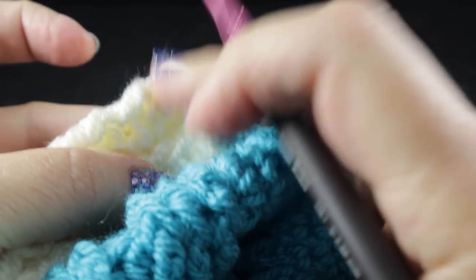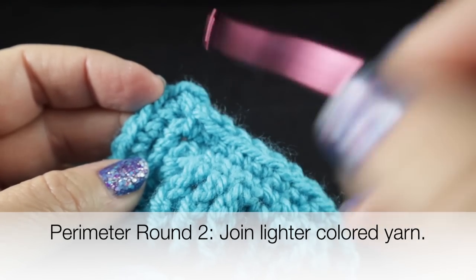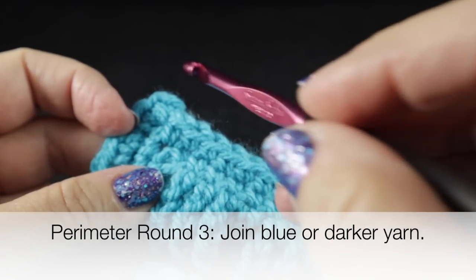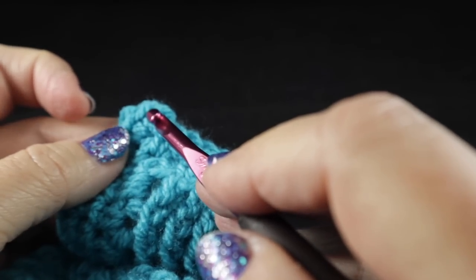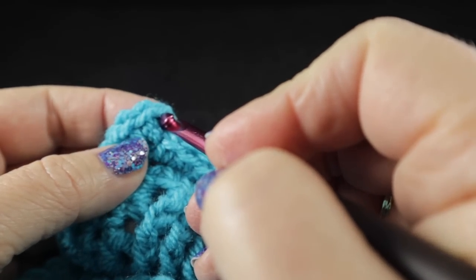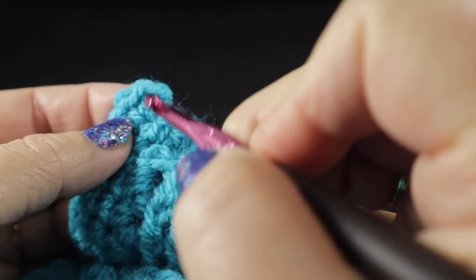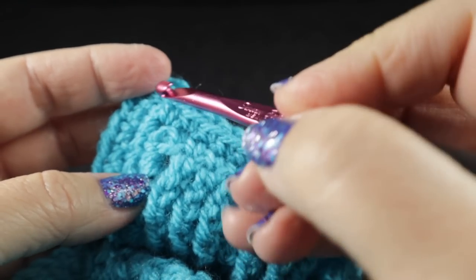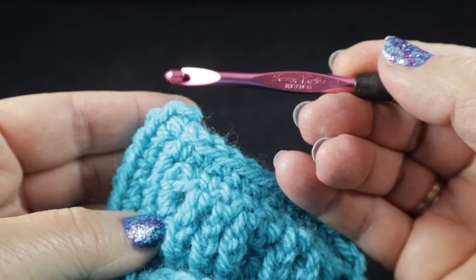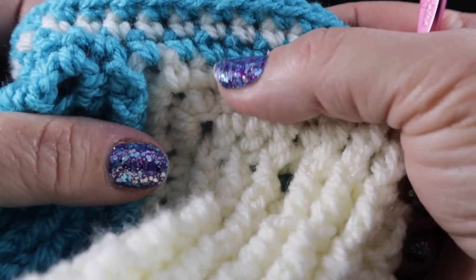After that, join the lighter color and work another round with single crochets only, just the way we worked the first round. After that round, fasten off again, then rejoin the blue yarn for yet a third round of single crochets — again doing the same thing we did for round one. When you join the yarn, it can be in any stitch you like — I'm going to keep mine in the corners, joining to the main corner which would be the third stitch of the corner every time. Go ahead and finish round one, then complete rounds two and three — blue, then white, then blue.